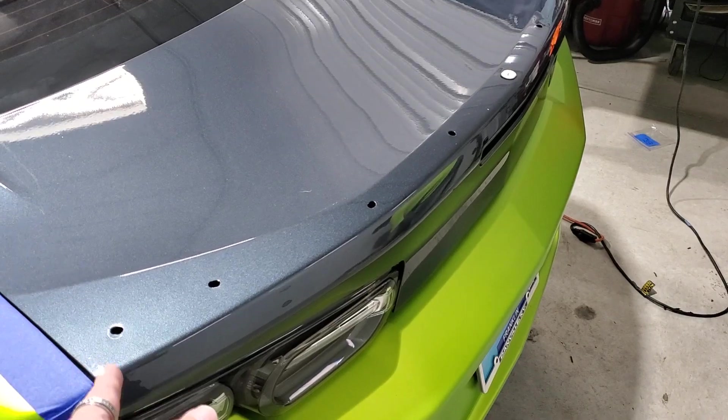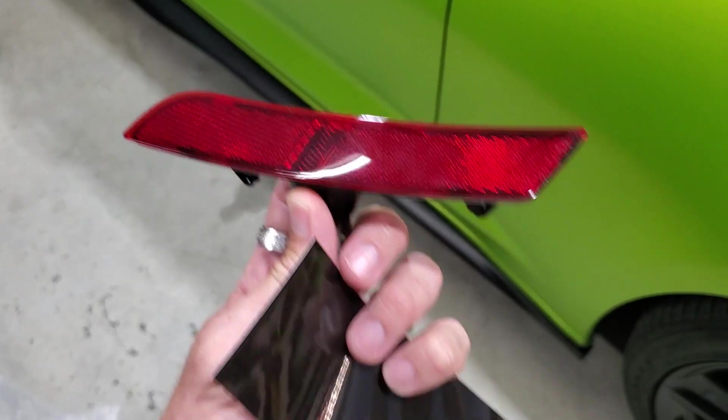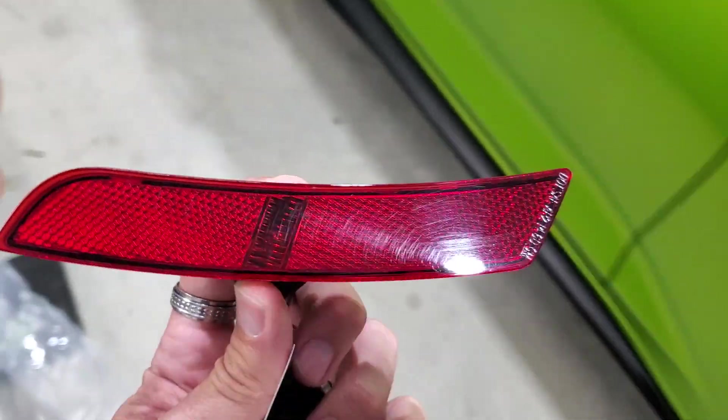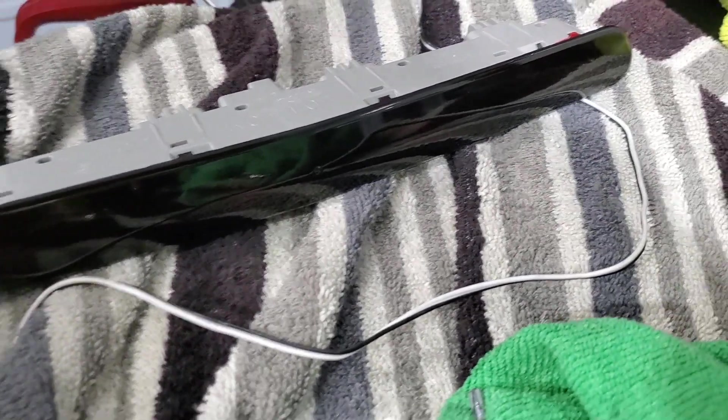If you have the one with plugs here, you will have to plug them because those spots won't be available. Or if you have no holes at all, you will have to drill. We're going to wrap these pieces with the Lux film. We've already wrapped the third brake light — it's right there — and we'll show you pictures of that once it's installed.